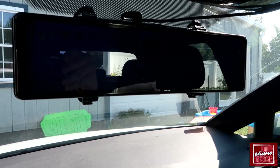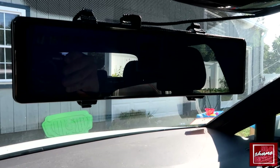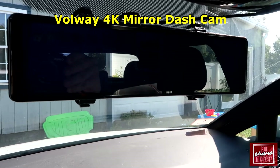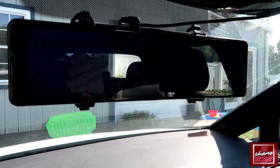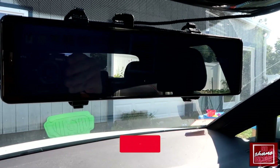Hey, what's going on guys, John here. Today I wanted to do a video review for the Volway mirror-mounted dash camera, the MU12. In this video I'm going to give you an idea of what's inside the box, show you some of the settings, and give you an idea of what to expect with this dash cam.